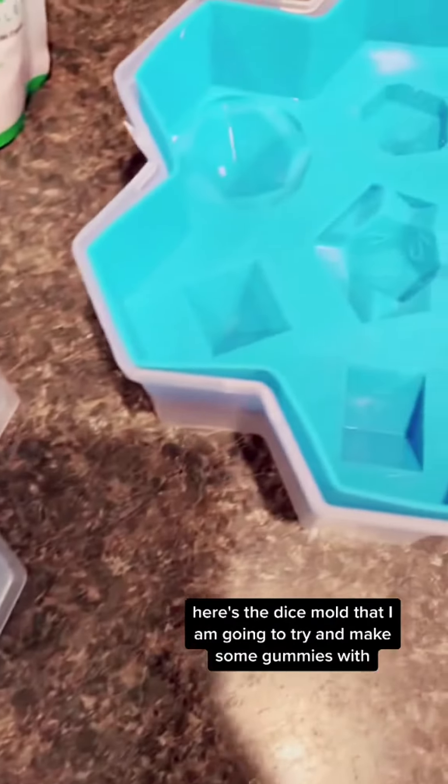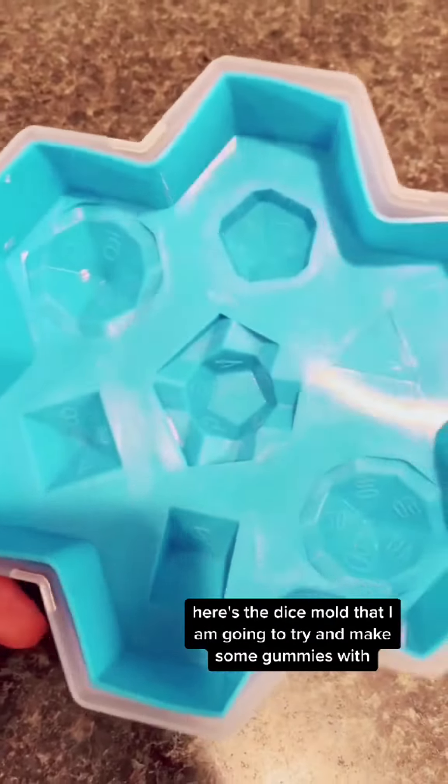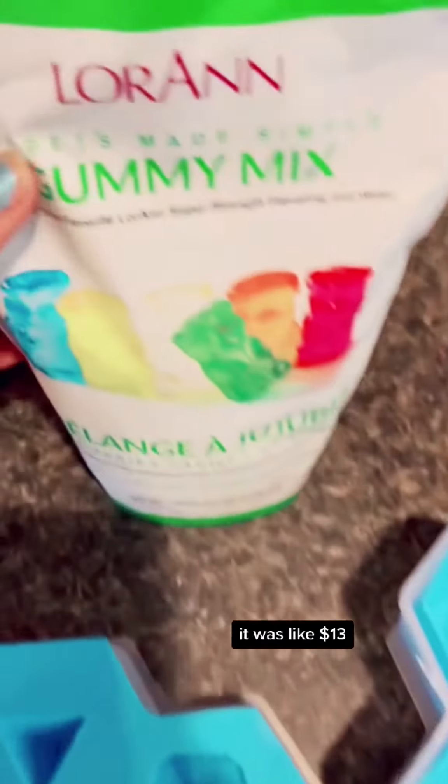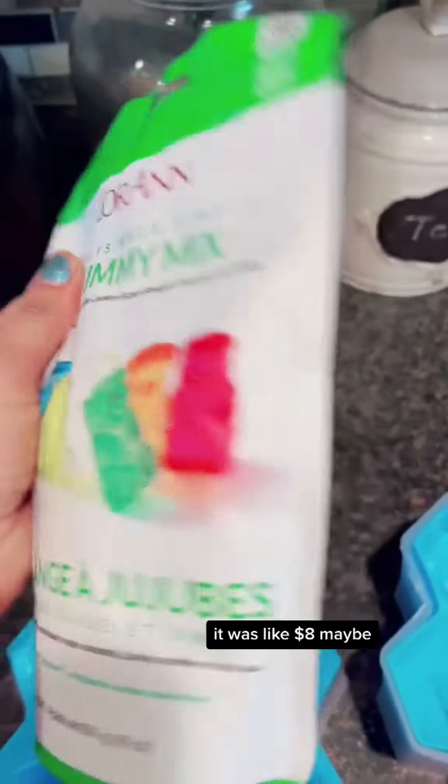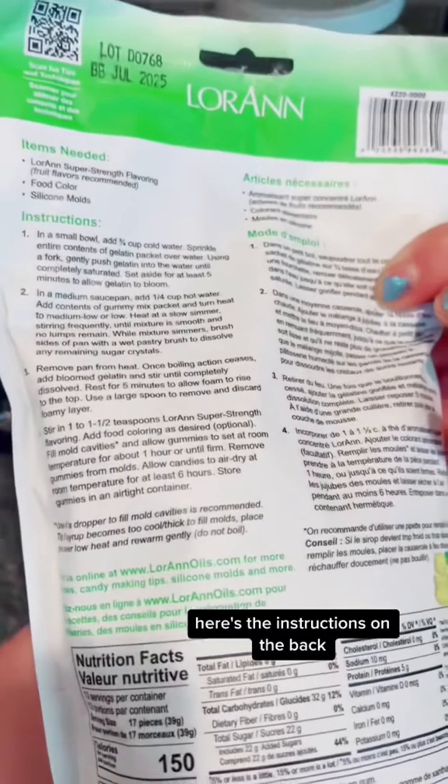Here's the dice mold that I am going to try and make some gummies with. I got this on Amazon — it was like $13. I got this at Walmart, it was like $8 maybe. Here are the instructions on the back.